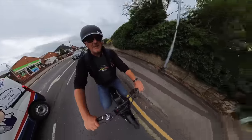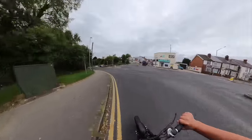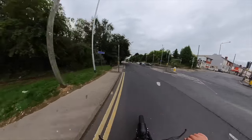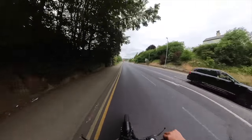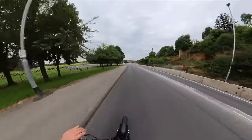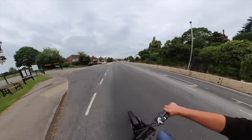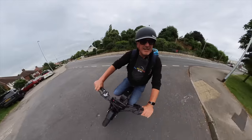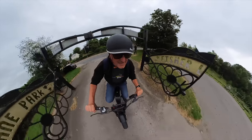Here we go. I want to get off-road. Cornering on this thing is brilliant — and that's where my own Super 73 I wouldn't corner like that. I'd feel like it was going to leave me. Let's get in this park and take this bad boy off-road. Give it some welly.